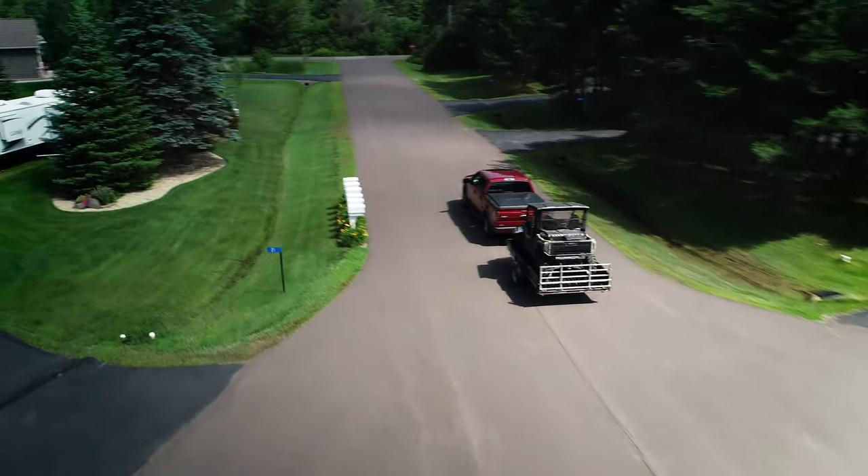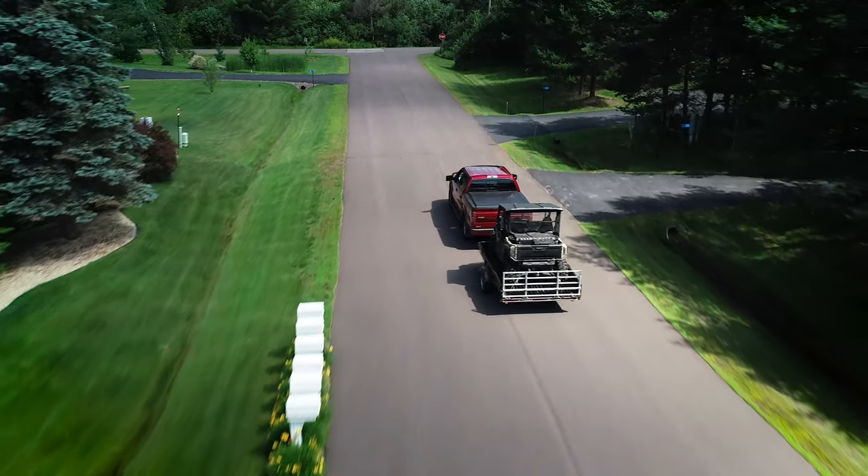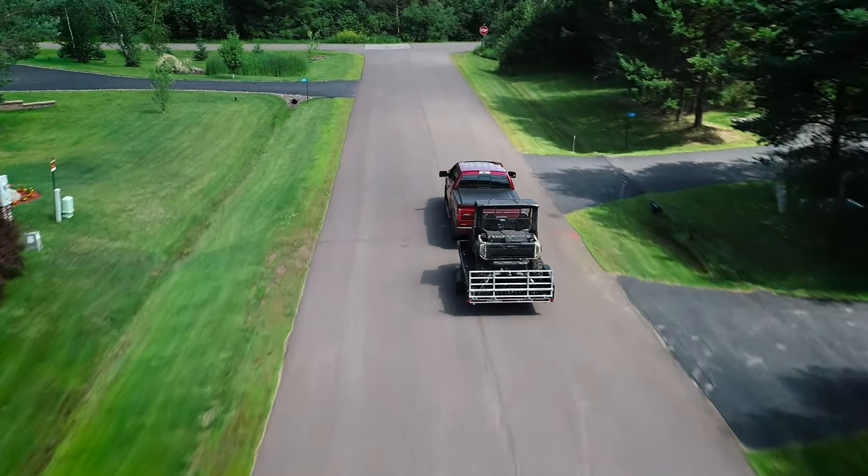The aluminum trailers I've had in the past were noisy when you tow them — they rattled and I had a lot of issues with cracked welds. On my aluminum trailers, the first thing you wreck is the fenders, and these, if you do tunk something with them, they'll bounce back.